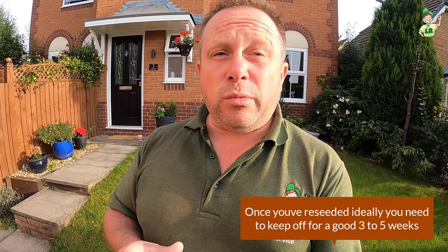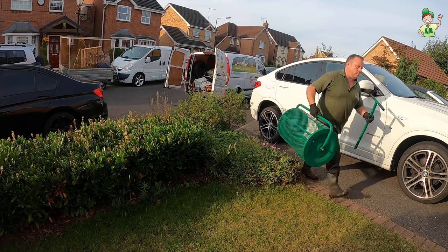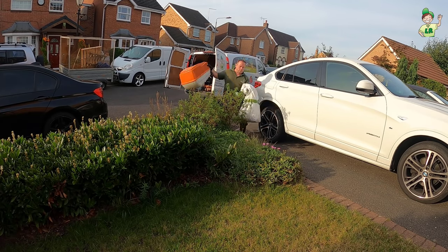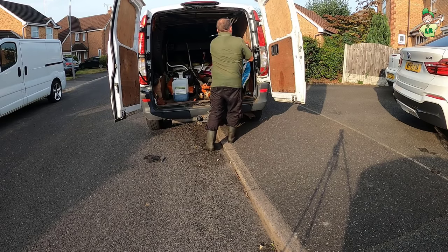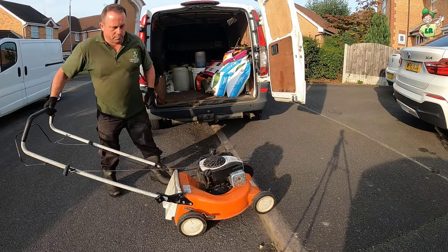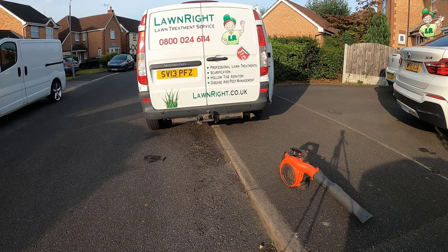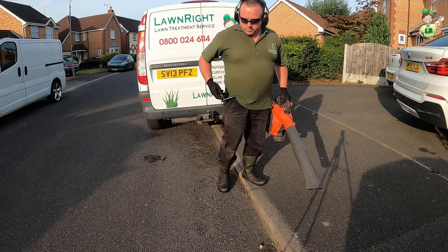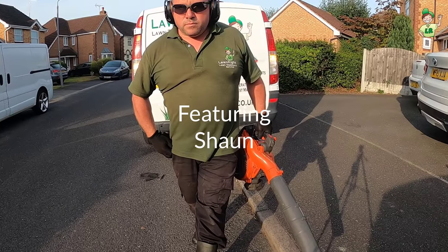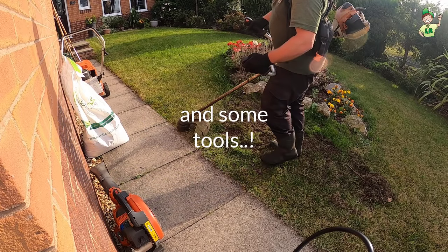So first thing we're going to do, we're going to give it a mow because we want it nice and short so that the customer doesn't have to mow for two or three weeks and disturb any seed work we've done. So let's get that done.